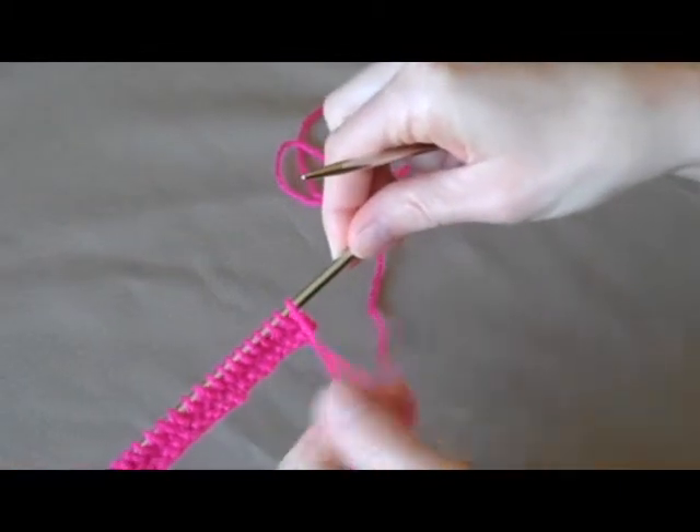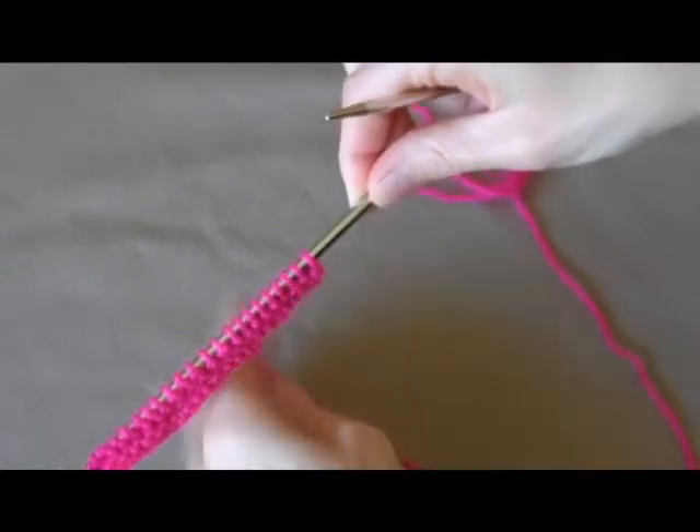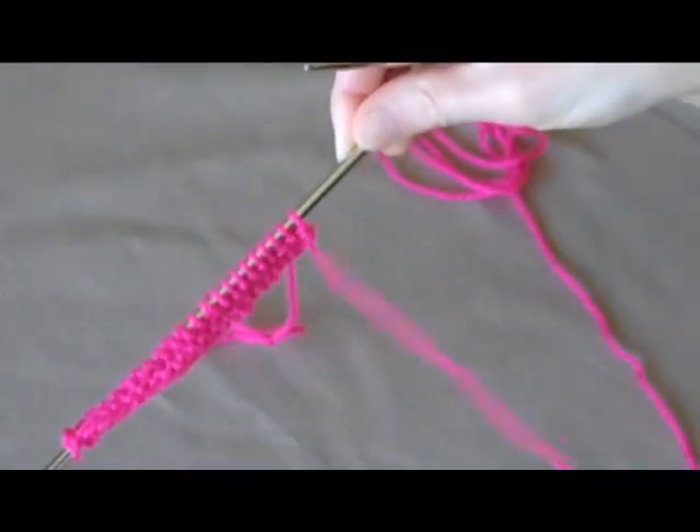For the purl stitch you need to have the yarn to the front of your work. Not the tail yarn, but the yarn that's attached to the needle.